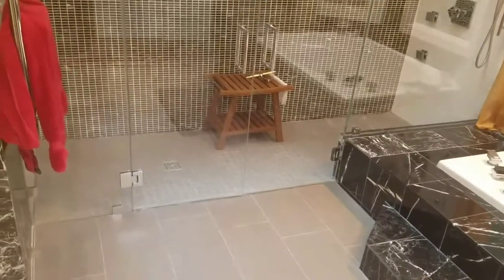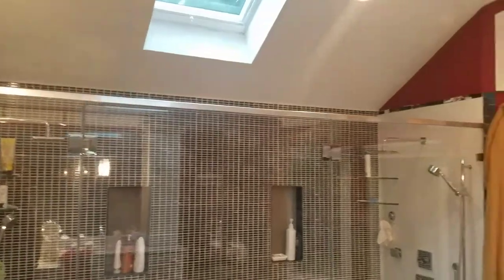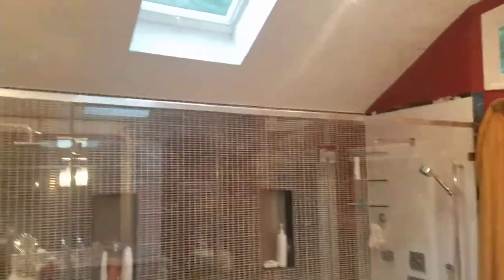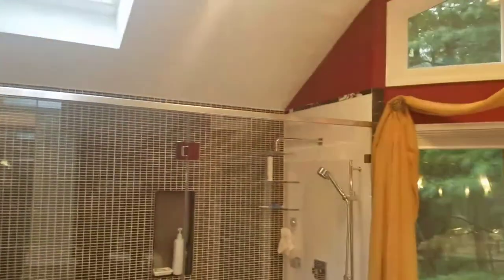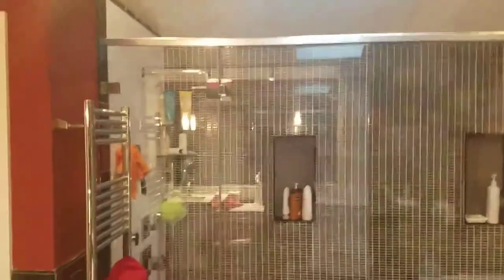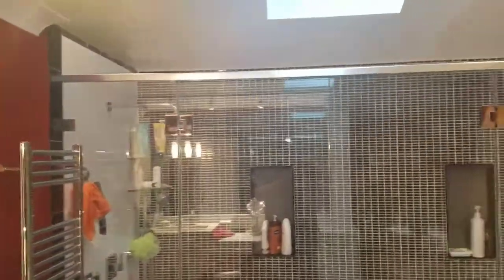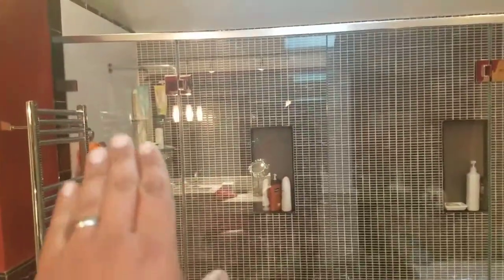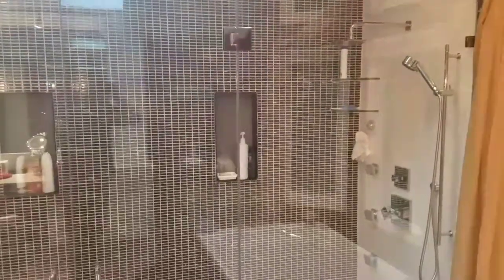Hey guys, this is Ben with Exceptional Glass 88883Glass. Today I am showcasing a custom frameless shower enclosure with a top header. We went with using the top header on this one merely because the width from that wall to the opposite wall was well over 100 inches wide. And because of that, and plus we're using half-inch glass, we wanted to use the header to keep the stationary panels from wobbling back and forth, since we're using glass-to-glass hinges.